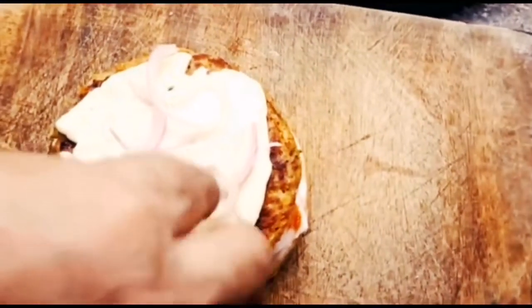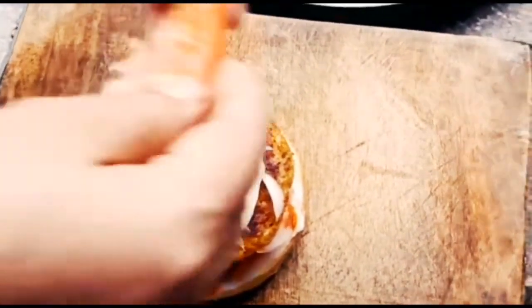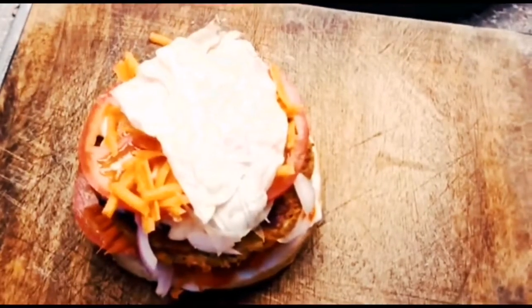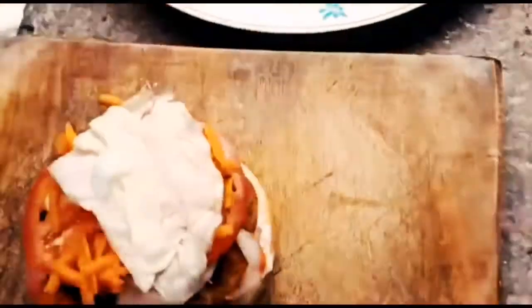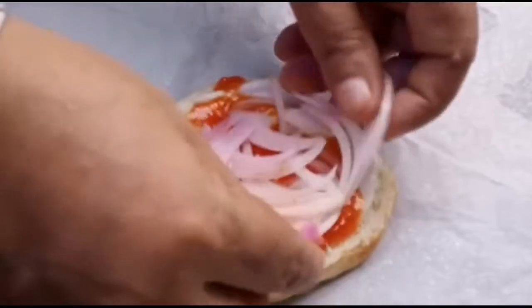Now I am going to stir. We will make the base and add the egg to it. We will make the egg in the bag and add the egg to it.